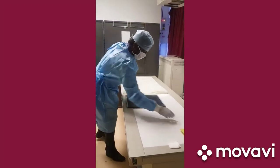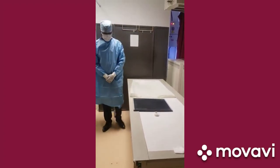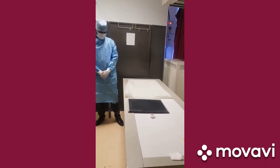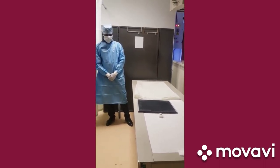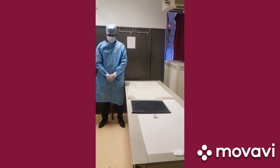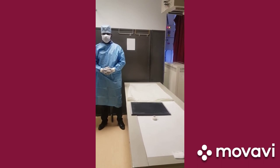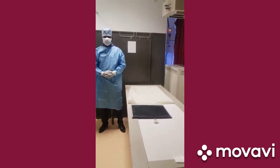Good morning everybody. This is a short video from Fortis Hospital Banargata Road Department of Radiology. This video will try to help people understand what are the difficulties faced while taking an x-ray for a coronavirus positive patient.